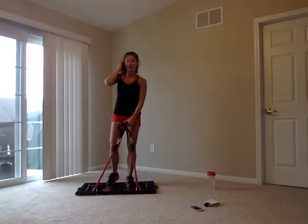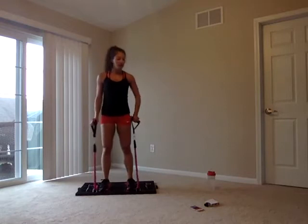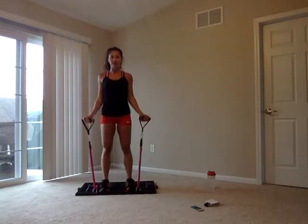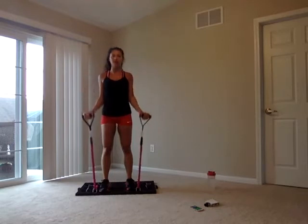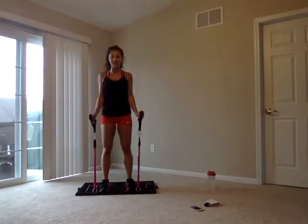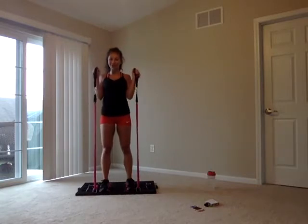This is your last round of plain bicep curls — after this, we'll change it up. Exhaling as we come up, inhaling as you come back down. We always exhale when doing the work. If you want to challenge yourself, change the grip — palms facing towards you for hammer curls in the final ten seconds. Six, five, four, three, two, one.